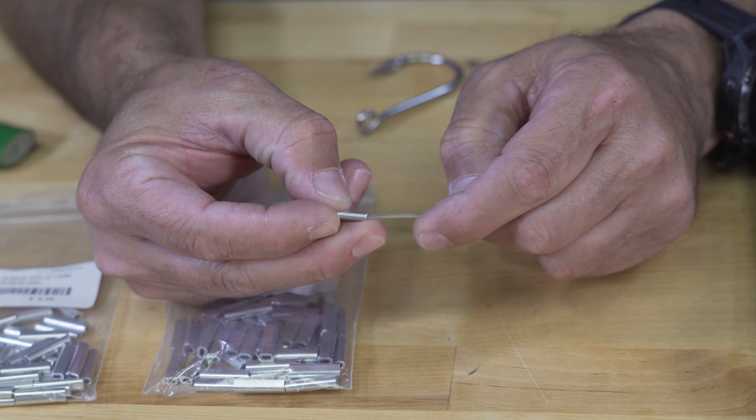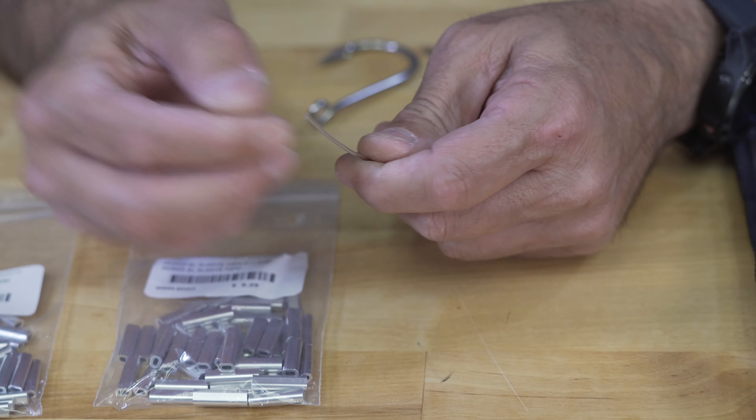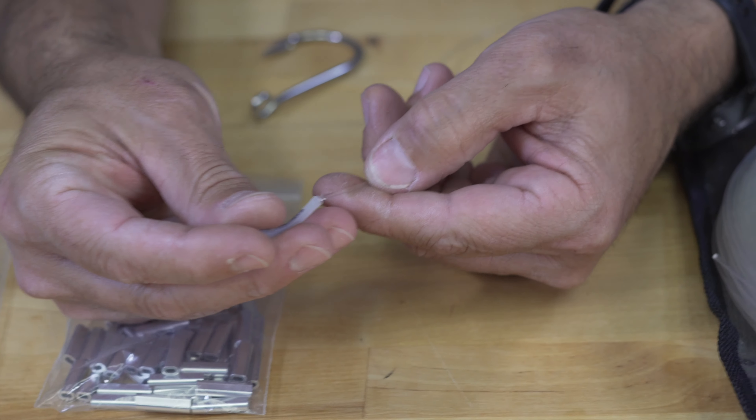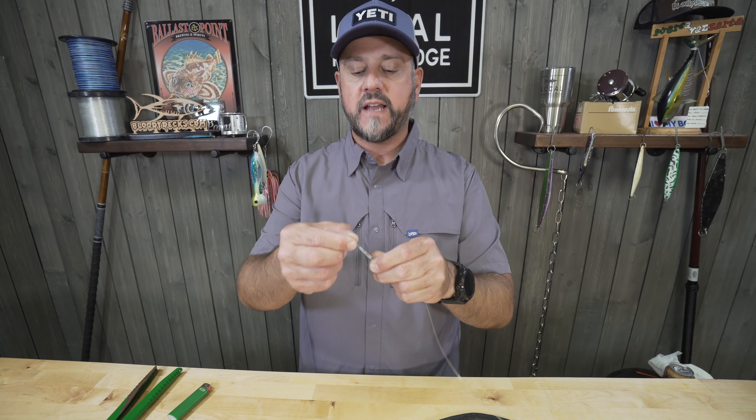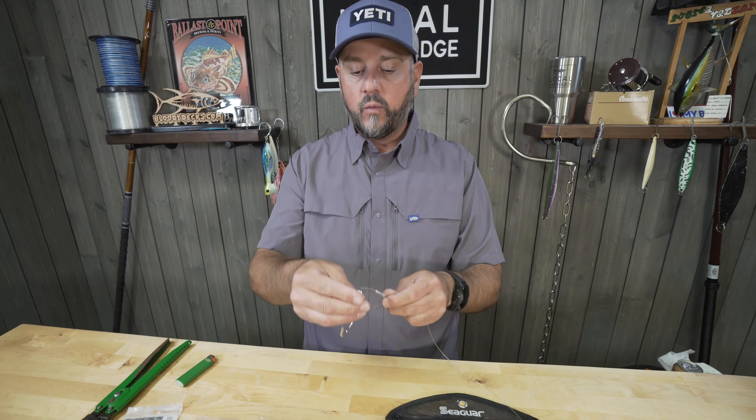Just slide the crimp onto your leader material. Put a piece of chafe guard on — what this is, is just Teflon tubing that you can buy at tackle stores. What it does is give you an extra layer of protection where whatever you're crimping on is going to contact the hook, and also makes it a little bit less likely for a fish to bite you off in there.